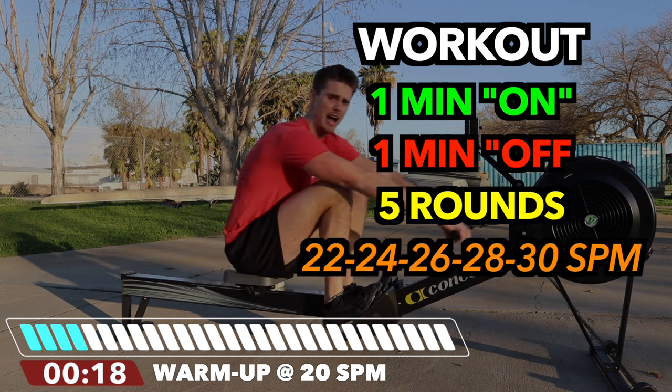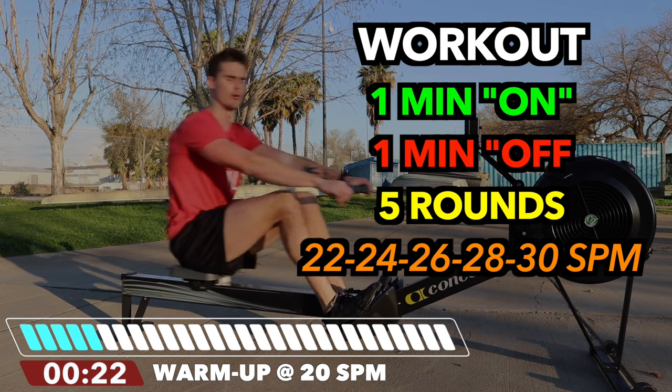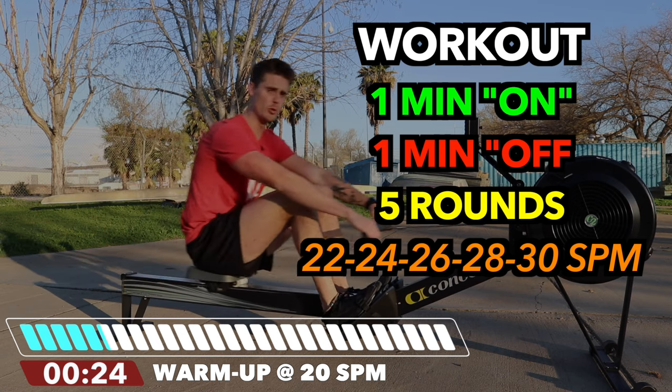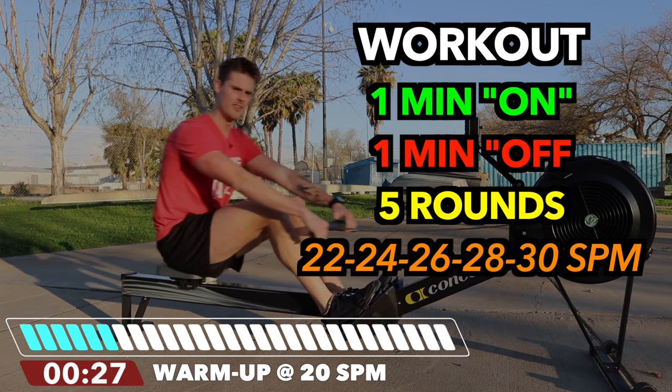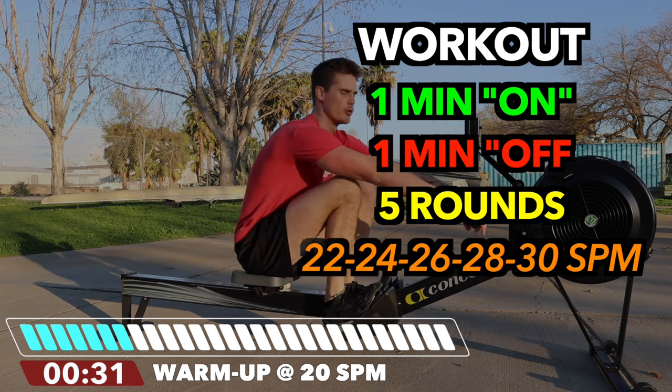We're going to climb our way up — we're going to do five of them. The first minute on is going to be at 22 strokes per minute, the second at 24, the third at 26, the fourth at 28, and the last one at 30 strokes per minute.